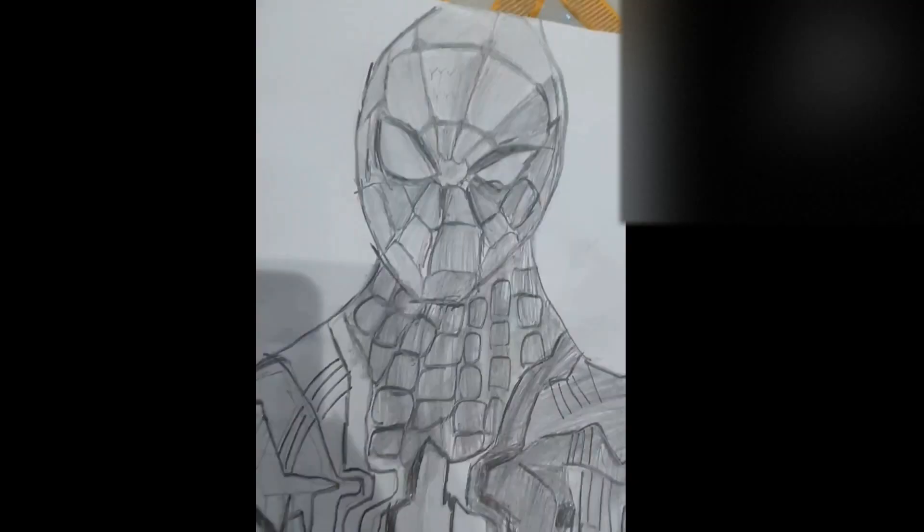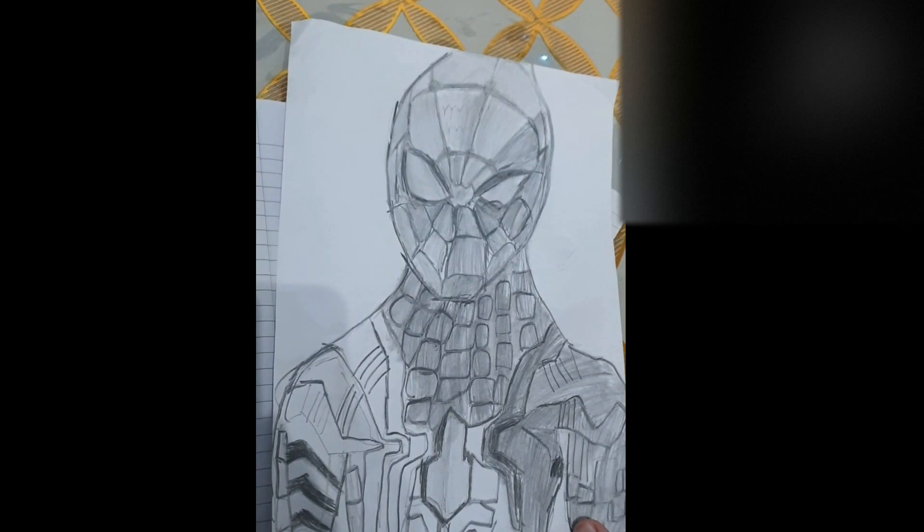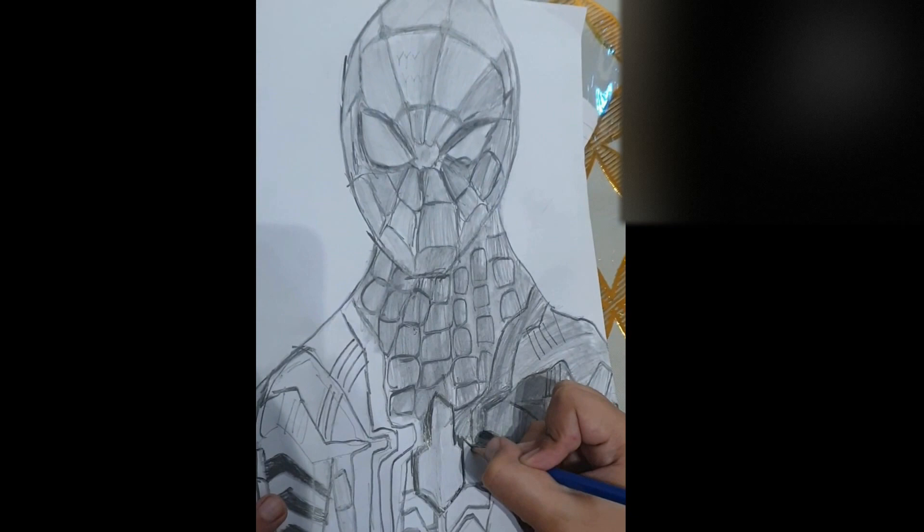I'm gonna start on the spider. I'm really done with the full body, and now I'm gonna go to the left arm and do it. First, let me connect the spider.